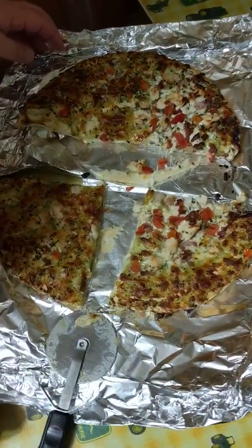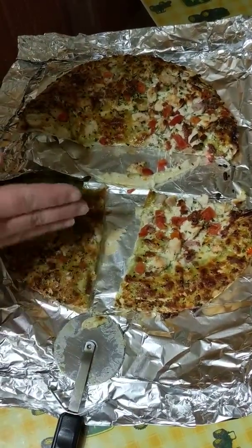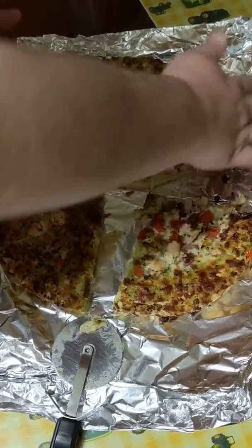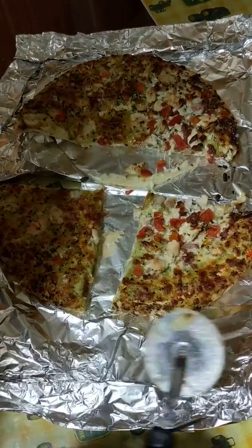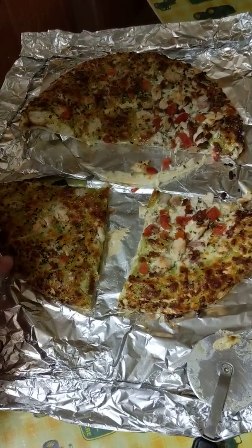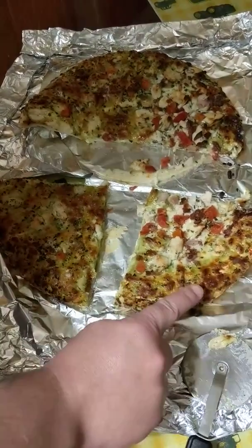So we started out with a whole, which is our whole pizza. Then we cut it in half — we had two even halves. So this is one half of my pizza. And then we cut our half into quarters. So we have one quarter, two quarters — or one fourth, one fourth.